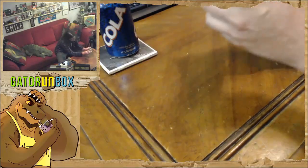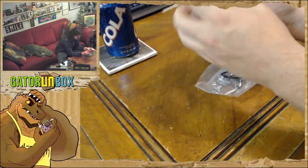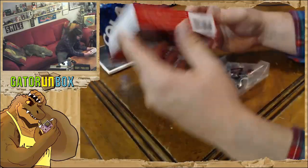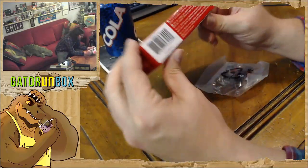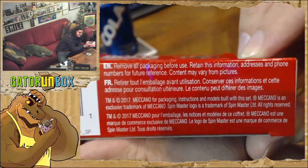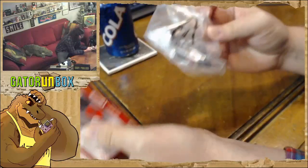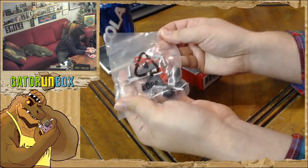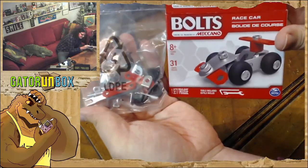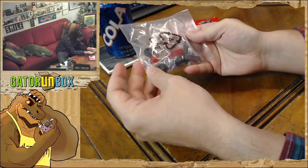I'm sure when I open this box and dump it out it's not going to be a disaster because they thankfully come in a bag. I need to retain this box - it doesn't even say that... wait, maybe it does. Yep. 'Remove all packaging before use, retain this information, addresses and phone numbers for future reference, content may vary from pictures.' Yeah, you might get a blue one. This is quite tiny compared to how big the render looks on the box - look at the size of the tires compared to this. This is gonna be a very small car.